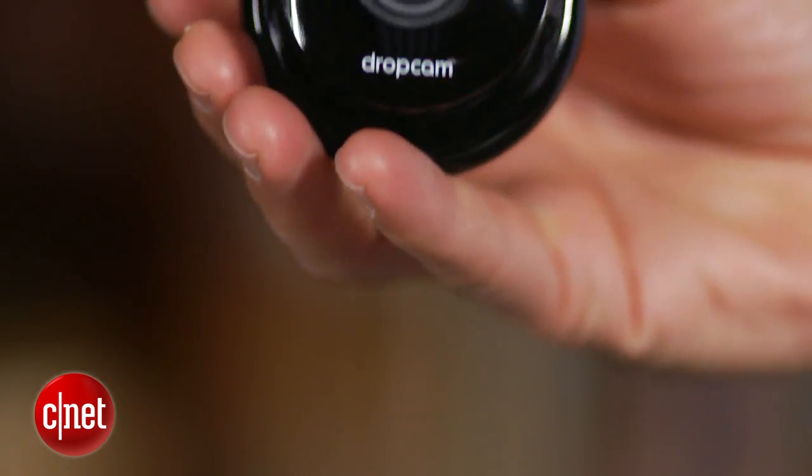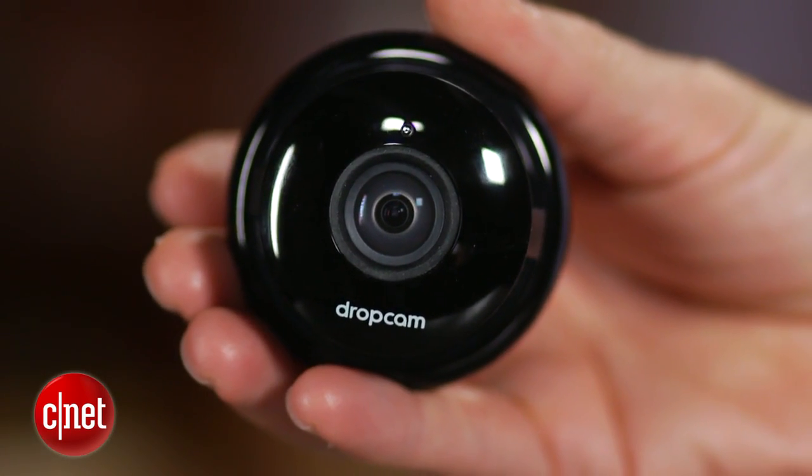Dropcam says you'll get two times sharper video during the day and seven times better performance in low-light conditions and at night. It also has a 130-degree field of view, which is 20% wider than what you get with the standard Dropcam.